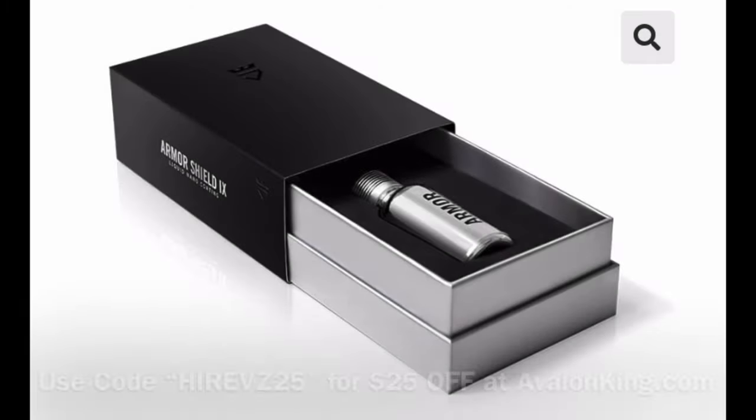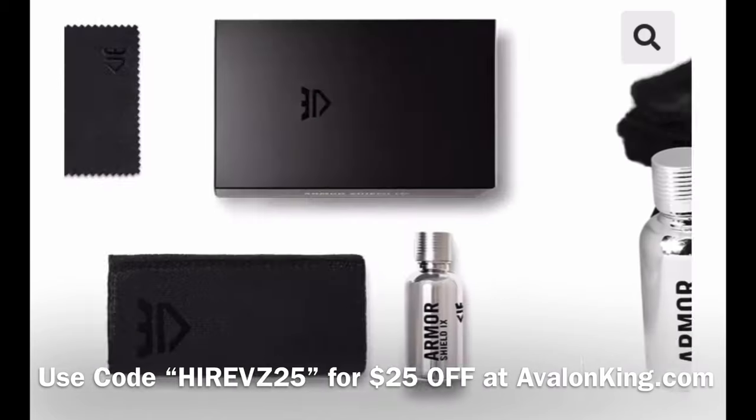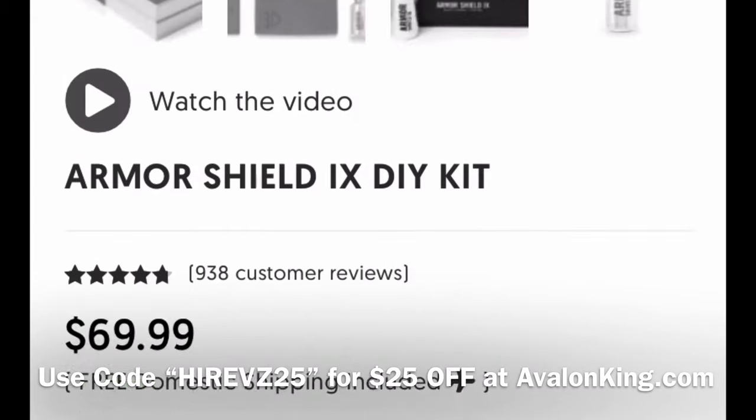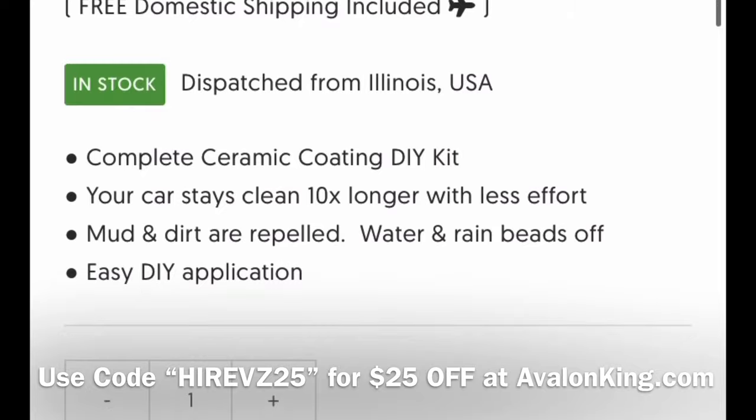All right guys, don't forget you can get $25 off of ceramic coating — the Armor Shield 9 from Avalon King — by putting HiRefs25 in at checkout at avalonking.com.